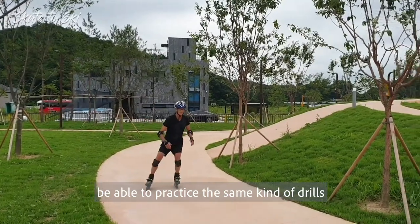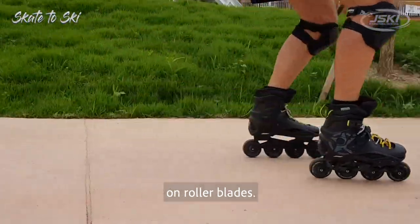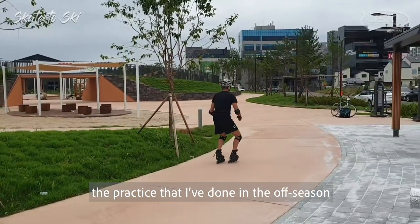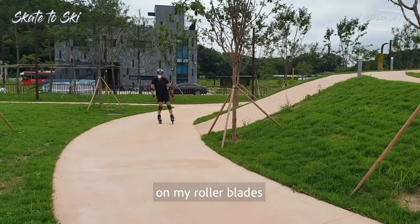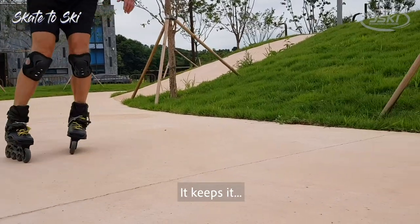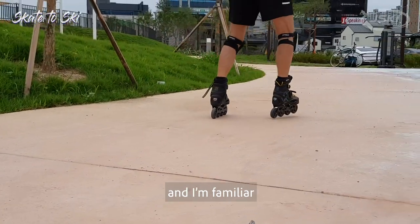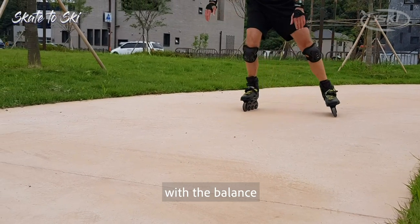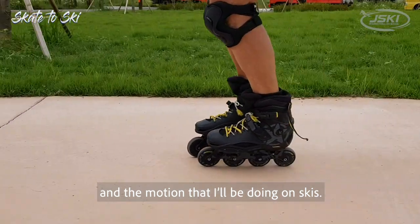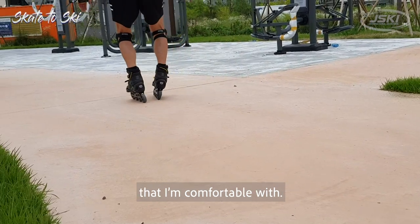It's so nice to be able to practice the same kind of drills that I do on skis on rollerblades. When I get back to the snow, the practice that I've done in the offseason on my rollerblades makes me more coordinated. It keeps my feet comfortable in the ski boots, and I'm familiar with the balance and motion that I'll be doing on skis.